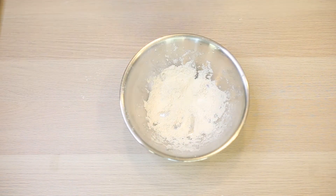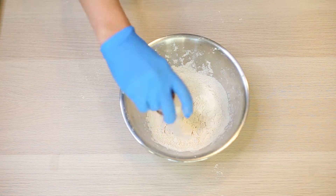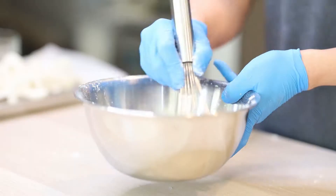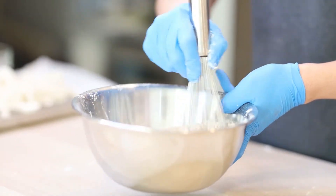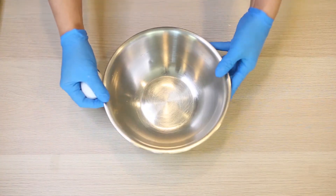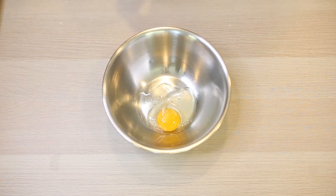Now we're going to go ahead and add the remaining flour, cornstarch, and spice mixture into this bowl and give it a good mix around. In a separate bowl, we will need to combine our water and egg, and fully mix together so there's no streaks.